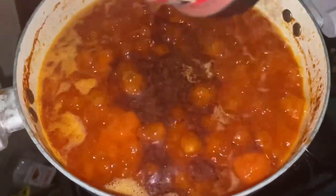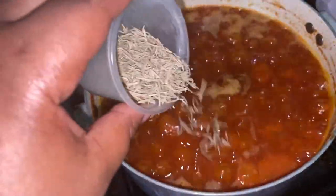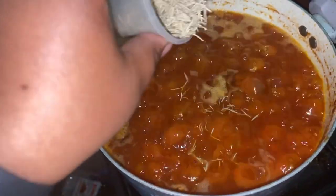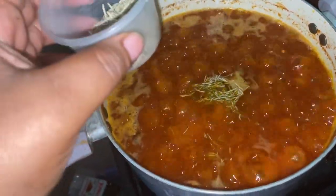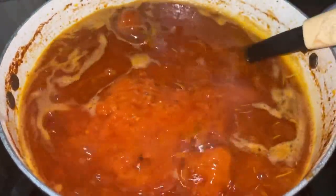I can use that skimmed oil to cook noodles or pasta. I allow the stew to fry until the oil floats to the top — that tells me it's properly fried, and it usually takes 20 to 30 minutes.